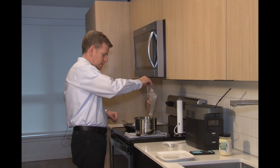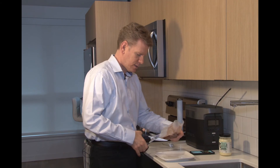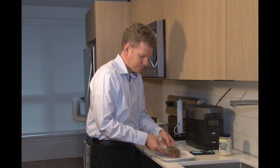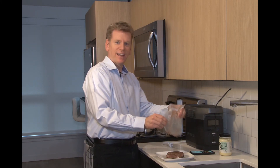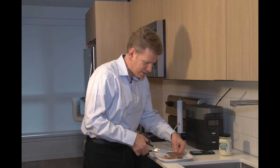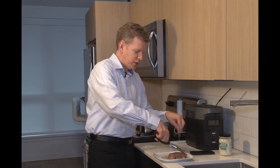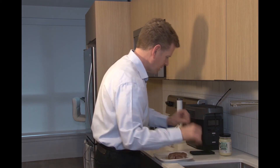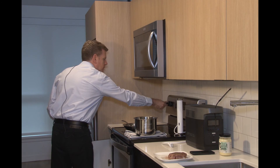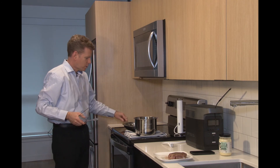Here is the steak. I'll cut the bag and get the steak out — and there are all those juices that are in the bag as well. This steak is fully cooked and I could eat it right now, but I'm going to do that quick sear. There's a little bit of smoke coming off my oil — it's a high heat oil, a little bit of smoke even on medium.